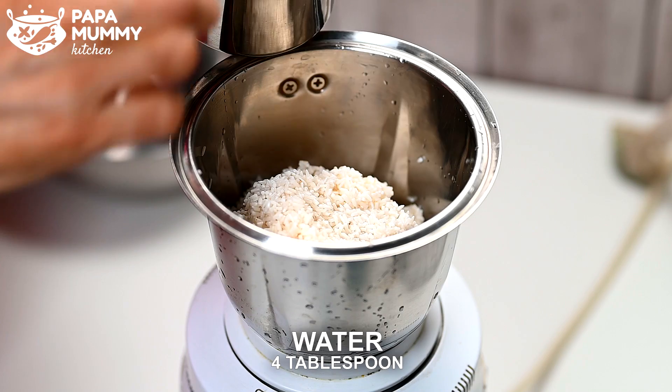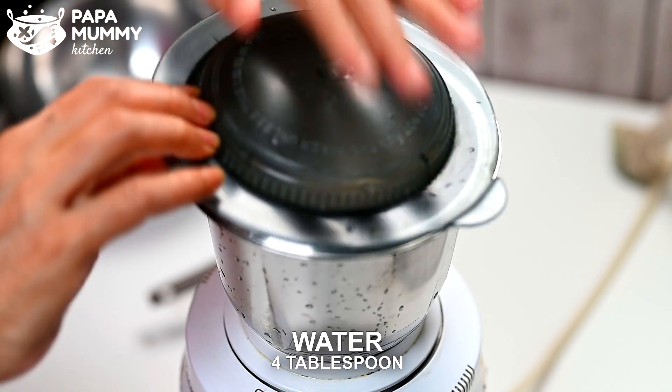We'll put in 1-2 tablespoons, then we'll add 3-4 tablespoons. We'll put it in the pie.